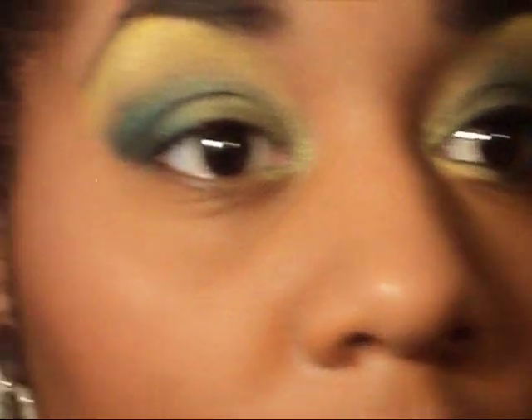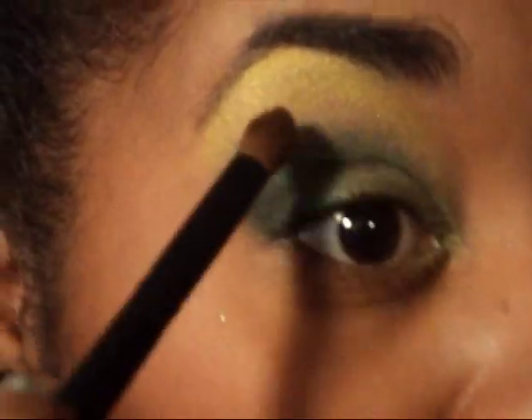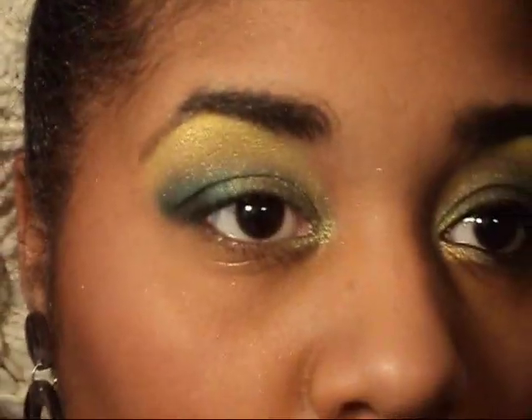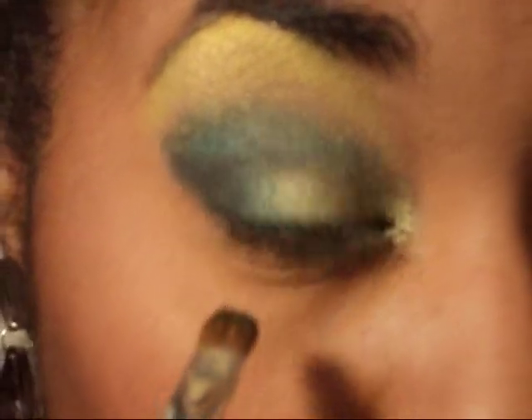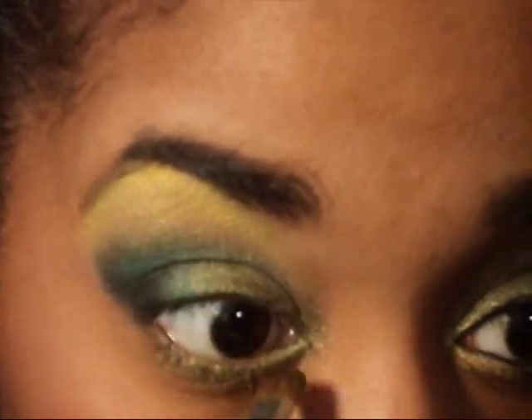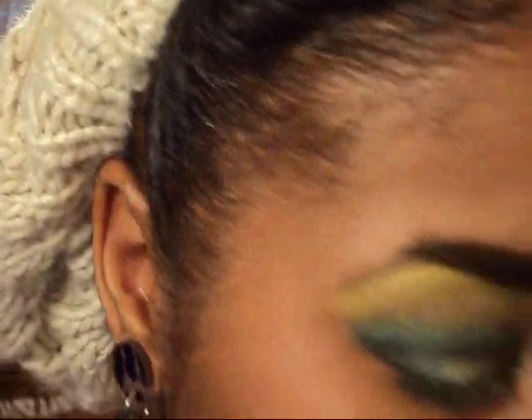Now that I have the yellow on the upper eyelid, we basically have the top lid done. The next thing we're going to do is finish the lower lid. I'm going to grab my small Sonia Kashuk eyeshadow brush and pick up some more of the Sally baked color — this one is called Olivetini. The next color we're going to go in with is just the dark green, and we're going to use that for the outer corner of the eye.